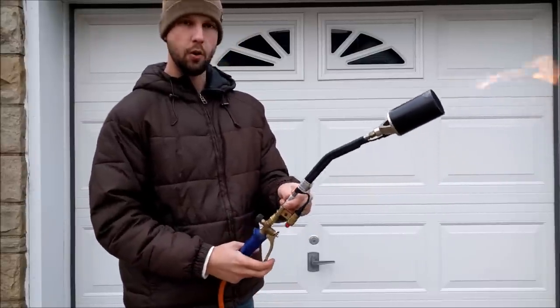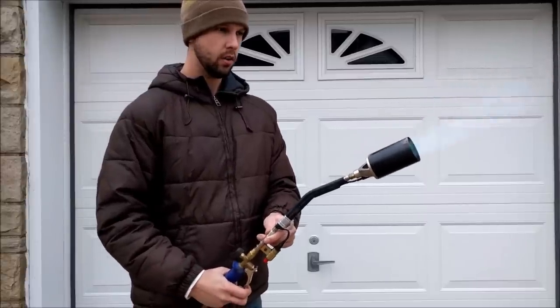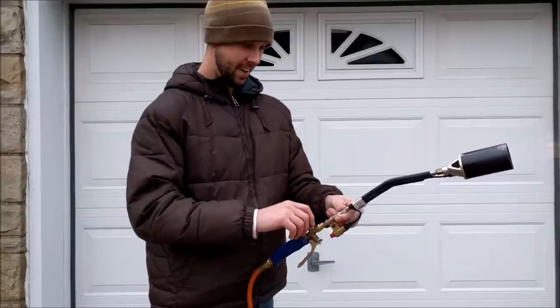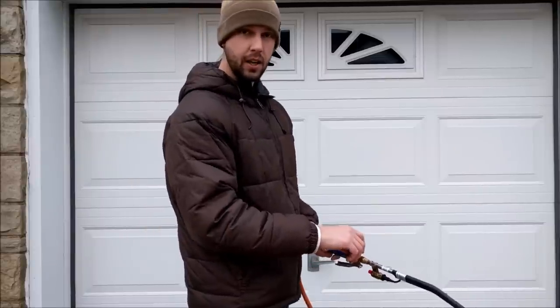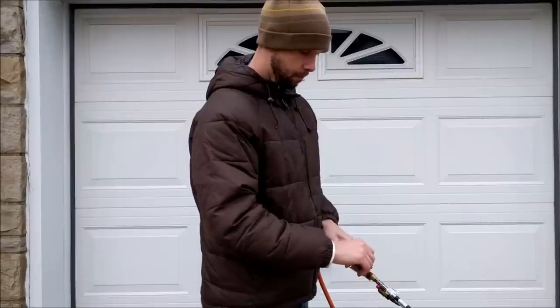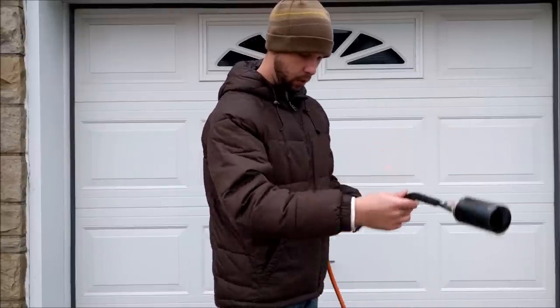And then of course if you really want to open up the propane, you just hit the trigger here. It's really loud, and it's actually pretty fun to use — you do have to be kind of careful you don't catch your house on fire. But overall it's a relatively simple little piece of equipment.